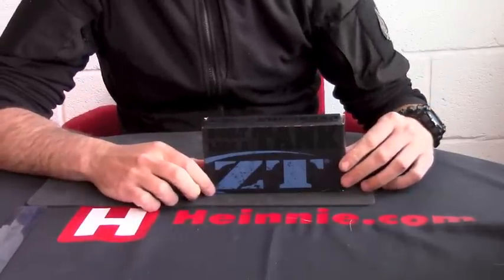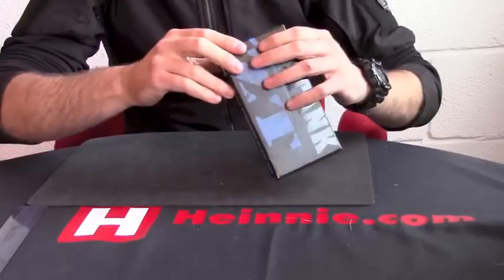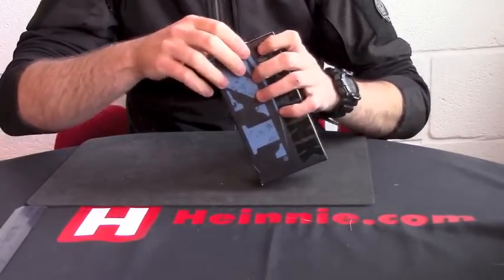Hello everyone, Heine Haynes, Show for Scale. From Zero Tolerance we have the Emerson 630.